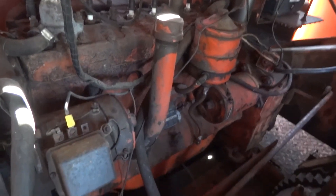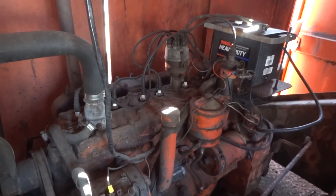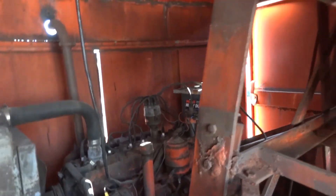Looks like we've got a Continental engine. Gas. This battery looks very new — probably runs. On the right side, you check? Yeah.